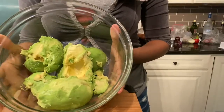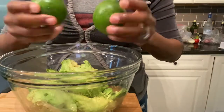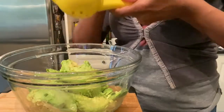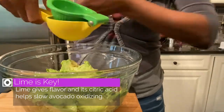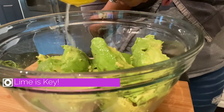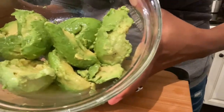Once all four avocados are peeled and added to the bowl, it's time to squeeze the limes. We will add the juice of 1½ limes. Fresh lime juice is critical to guacamole, so don't skip it. It's the lime's citric acid that keeps the avocado nice and green and prevents it from turning brown.